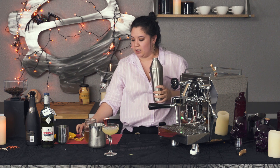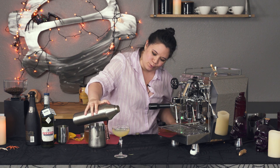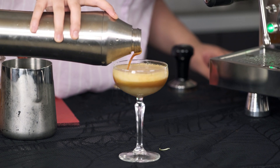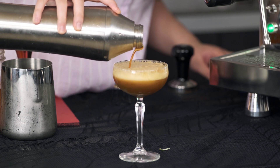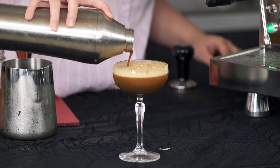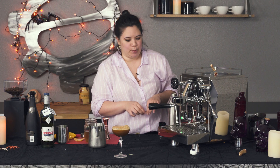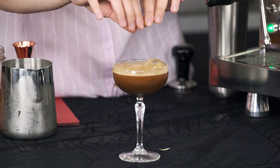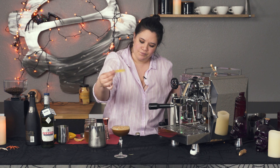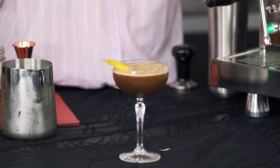Now we're just going to go ahead and top off what would normally be on its own. I just like it because it gives it kind of this witchy effect — you've got this green and then it mixes with the brown. I'm just going to fill that up to there. Last, I'm going to garnish it with a lemon peel. You want to take it skin side down, express the oils — that's going to kind of help with the bubbling. Wipe it around the rim and then drop it in like so. And that, my friends, is the Undead in the Afternoon.